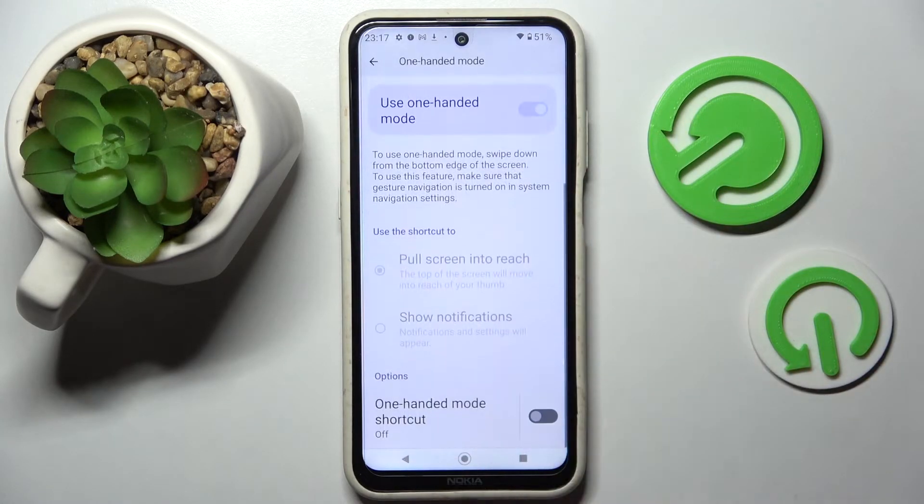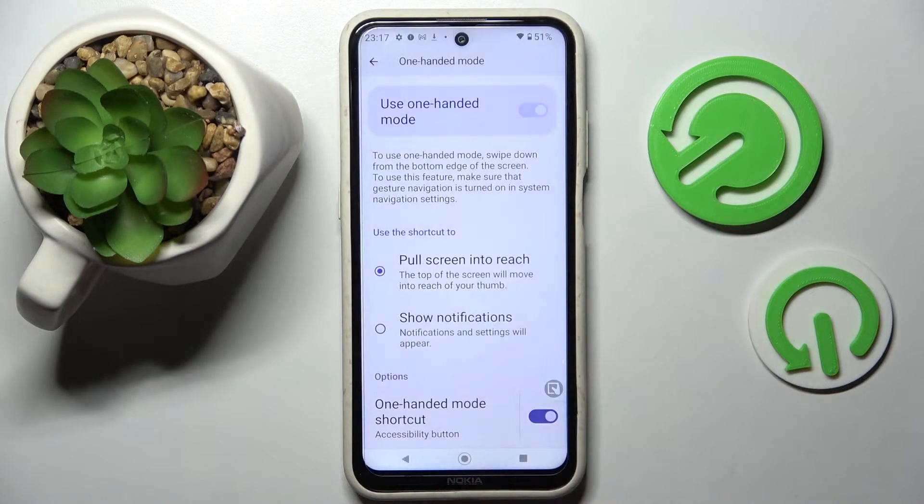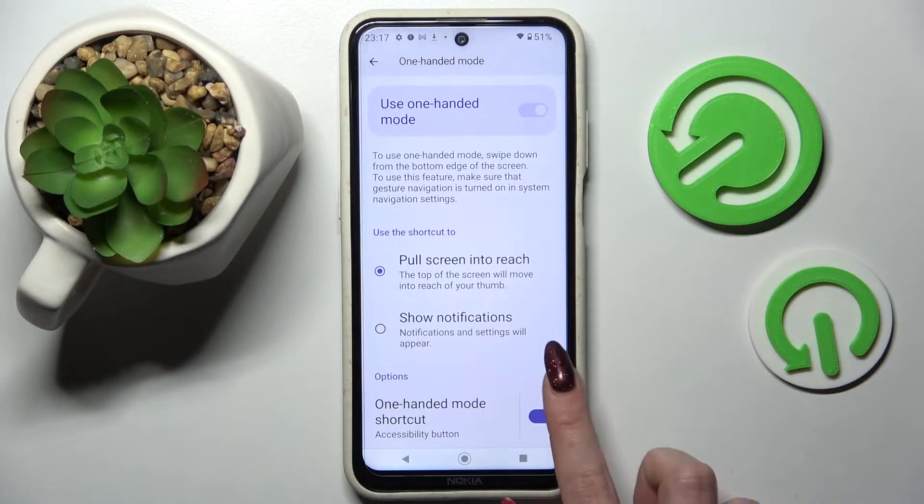Over here you need to scroll down if you have gesture navigation and click on the switch next to one-handed mode shortcut.